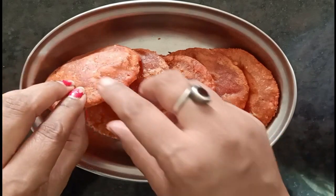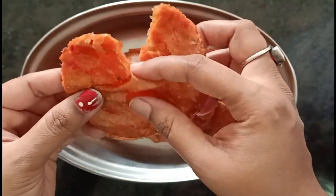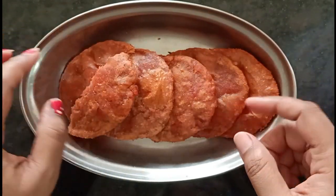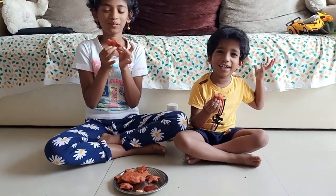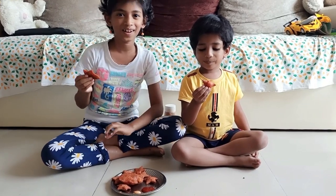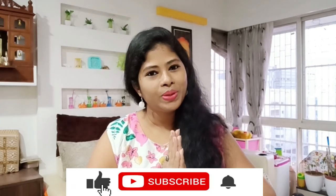I will show you how soft it is — this is a good test. Please make this for your children. Tell me in the comments how your children liked this recipe. It's very yummy! I hope you liked this video and it was knowledgeable for you. Subscribe to my channel for more knowledge. Thank you.